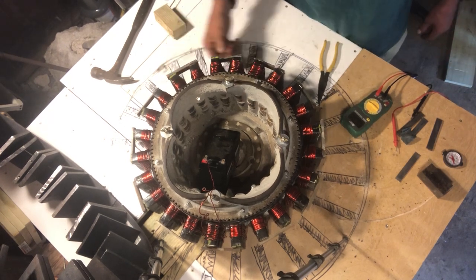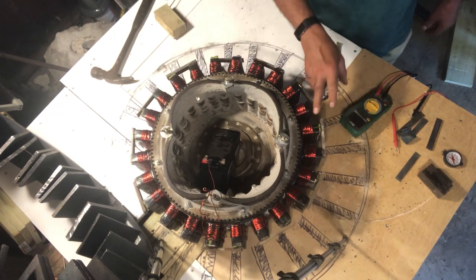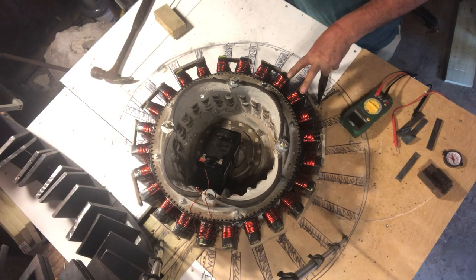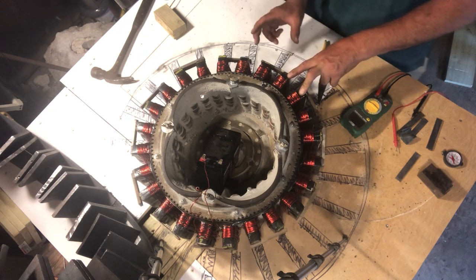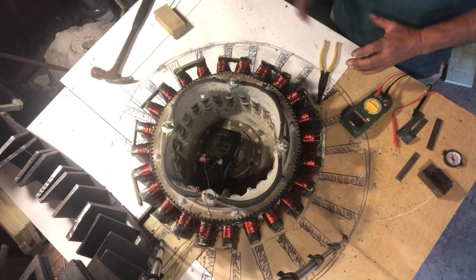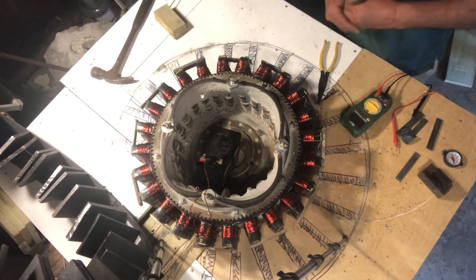Now you can see that each section is a little PMH, and that's how we're going to treat this. The stator will be individually wired — each coil separate — because there are a lot of experiments I want to do.